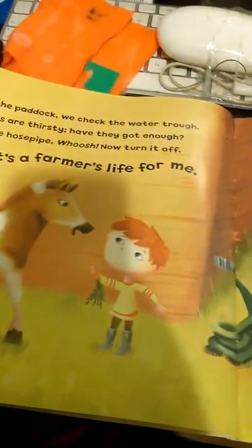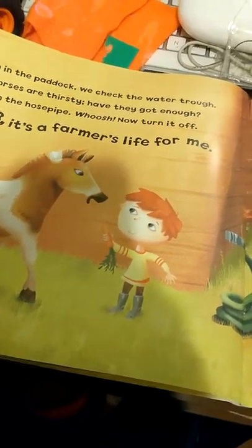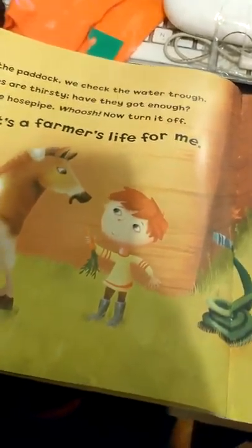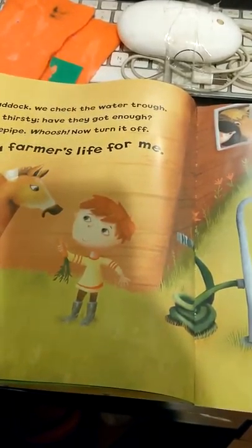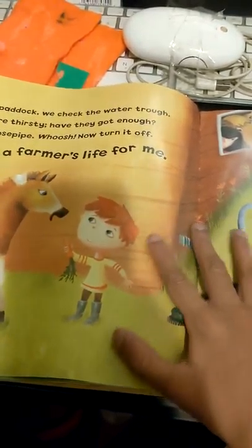Down in the paddock we check the water trough. The horses are thirsty — have they got enough? Turn on the hosepipe. Whoosh! Now turn it off. One, two, three, it's a farmer's life for me.